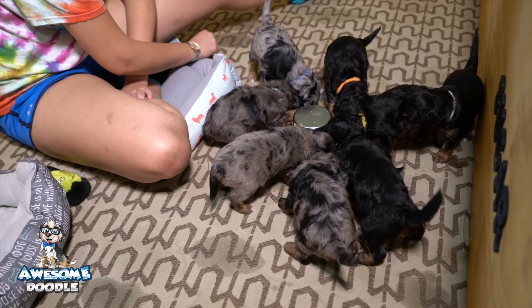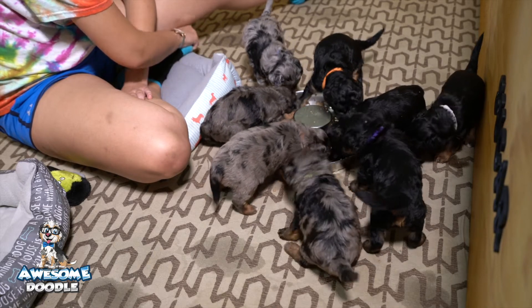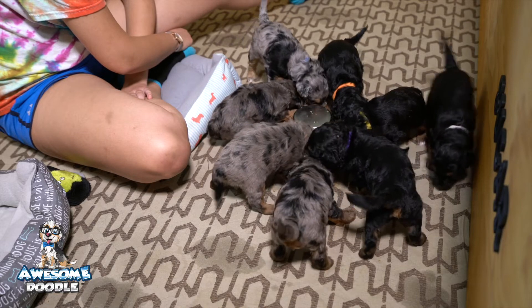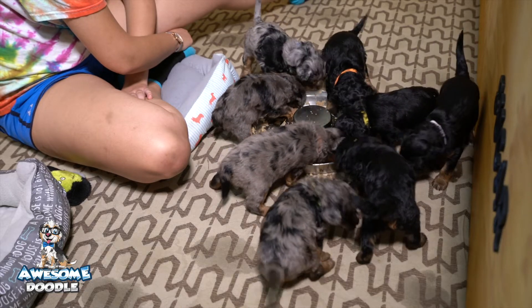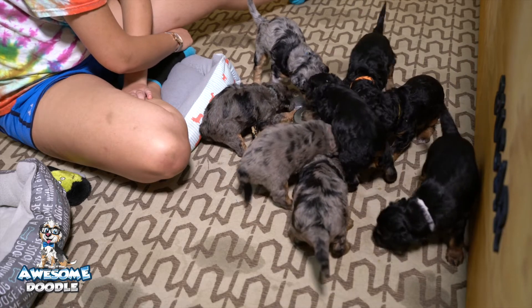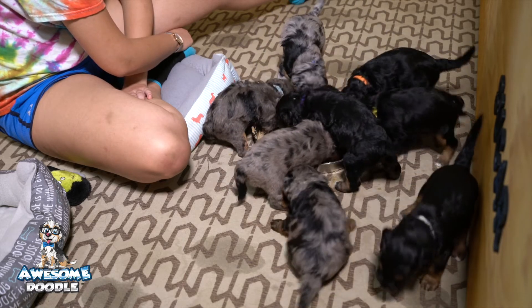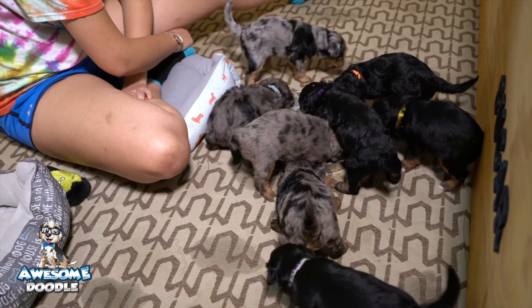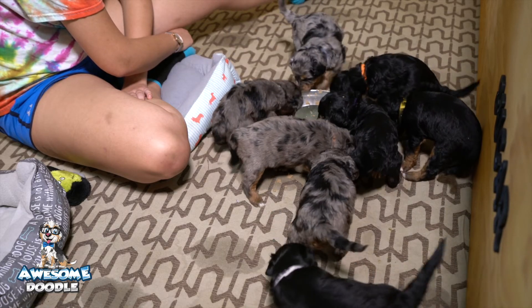They're going to get socialized to all the sights and sounds of my home. That's Envy's puppies at four weeks old eating their mash — everybody's chowing down.